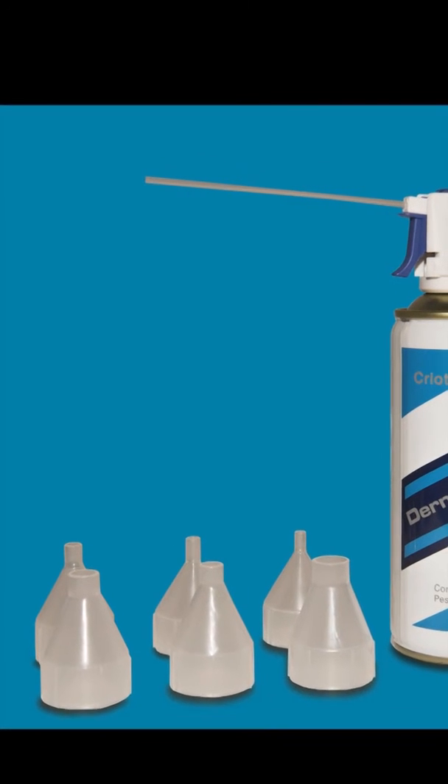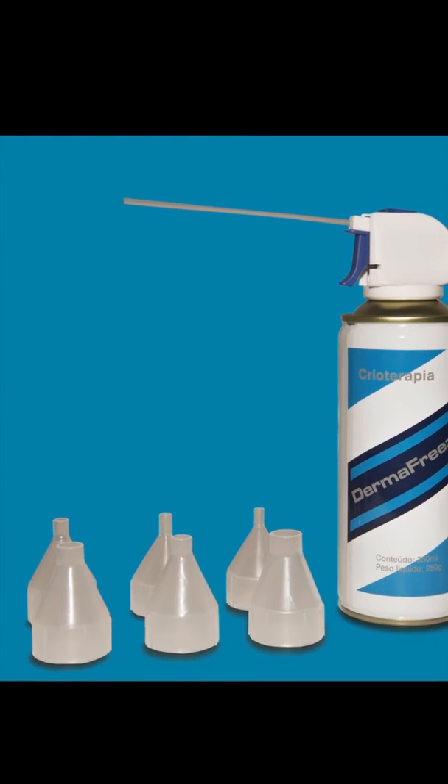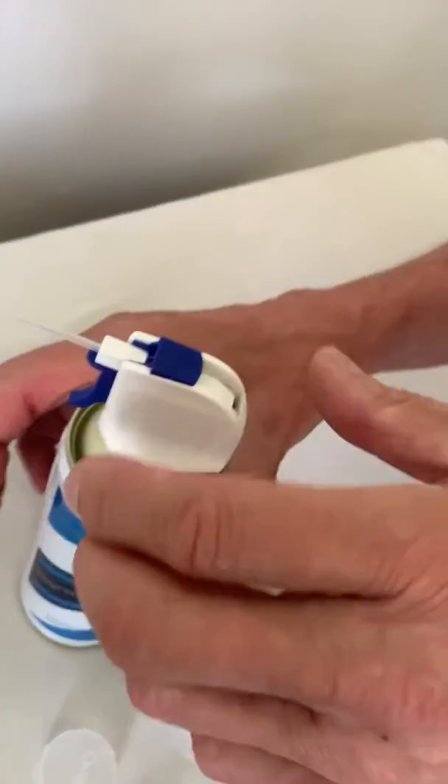Thank you for your order. Dermafreeze comes in a ready-to-use, storable can with 100 applications. Before the first application, remove the anchor on the attenuator.